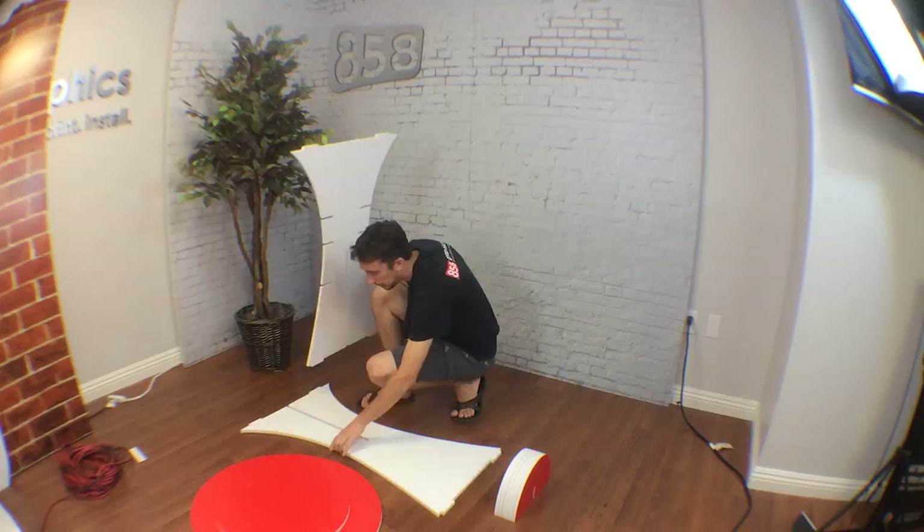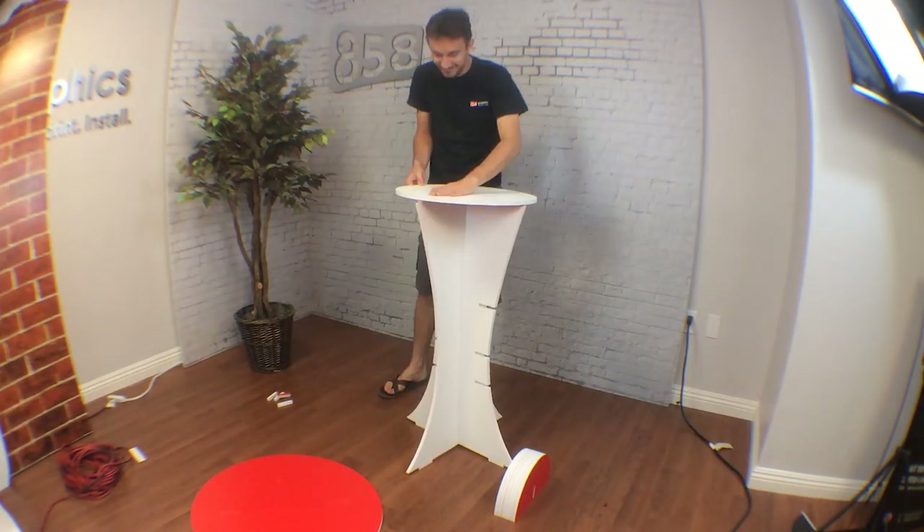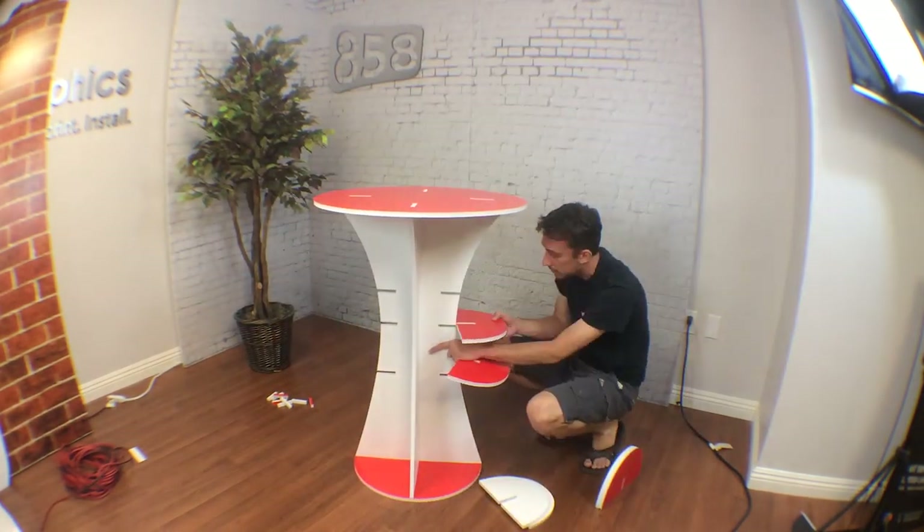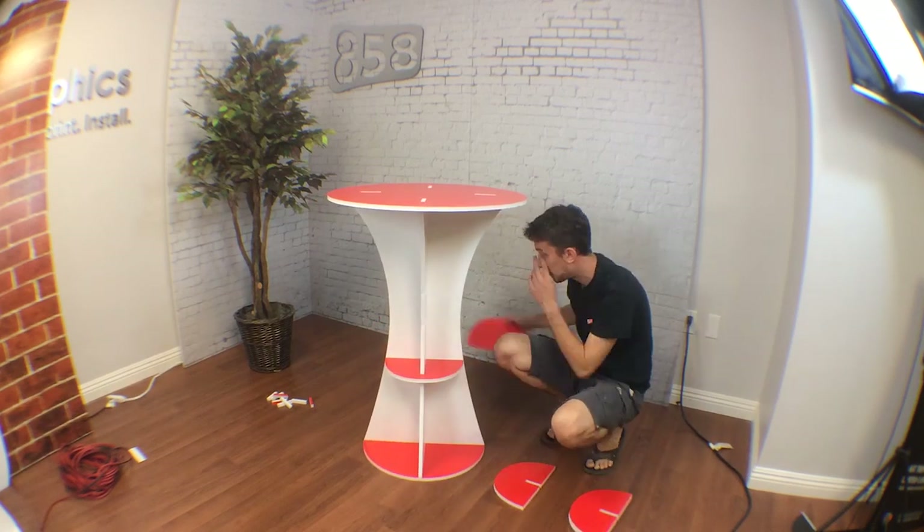Today what I wanted to show you was something that was inspired from Burning Man last year. It's called Playatech furniture, which means it's assembled without any glue or nails. So what I've done is designed a really simple bar table, and as you can see all the pieces press fit together.